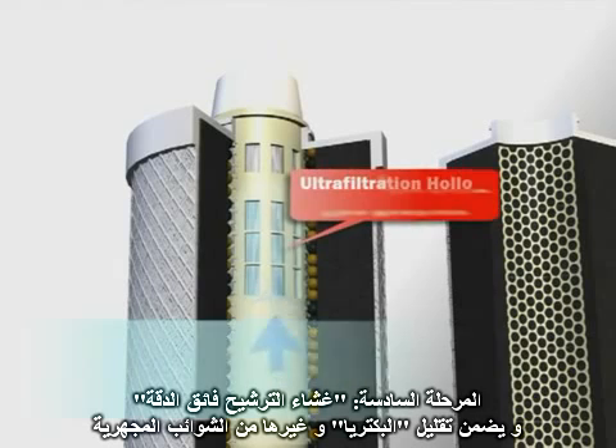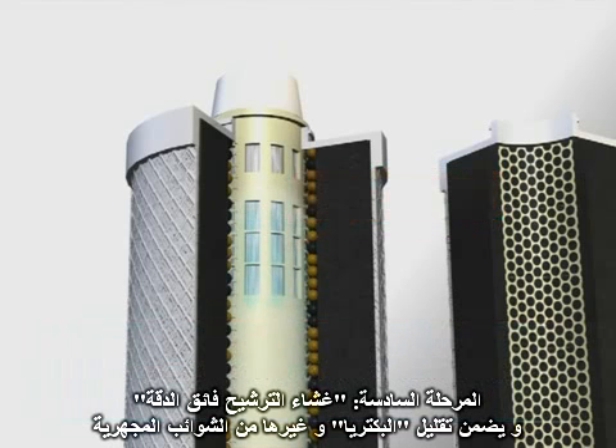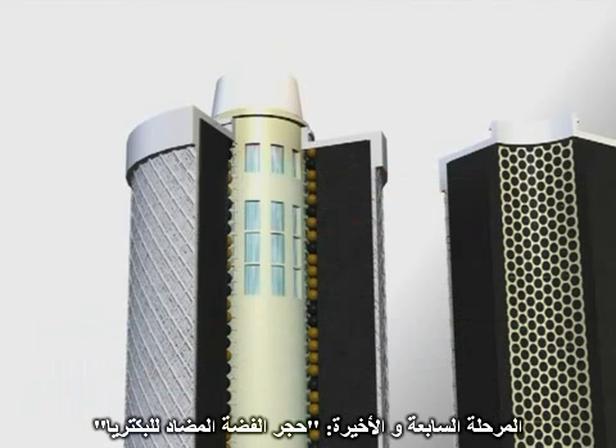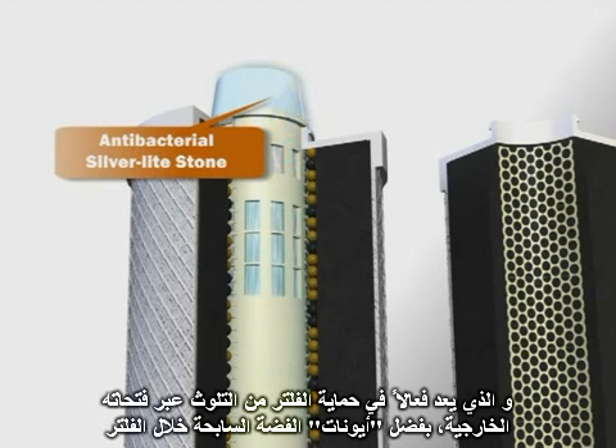Stage 6: The ultra-filtration hollow fiber membrane ensures the reduction of bacteria and other microscopic impurities. The final filter stage is the antibacterial silver light stone, which is effective in protecting the filter against contamination from the filter outlet due to its silver ions that move throughout the filter.